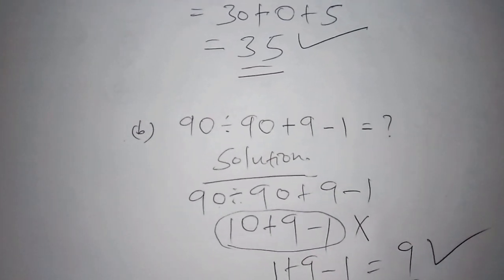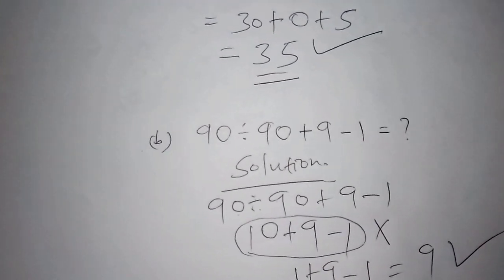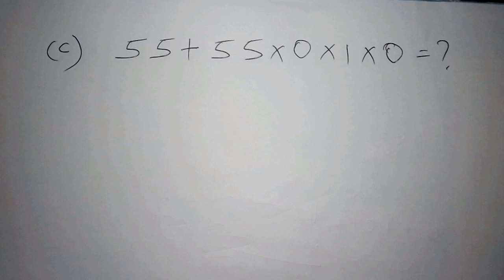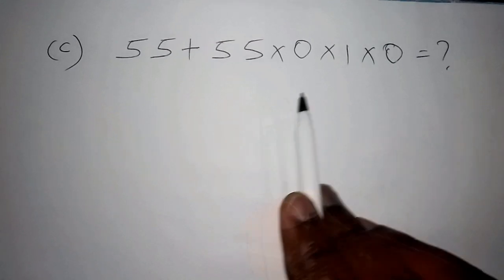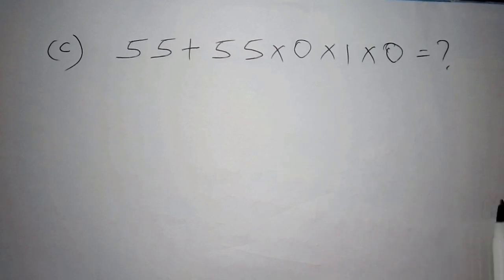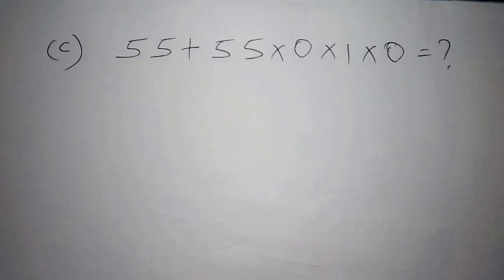Let's move to the last challenge — if you work this one out, you are a hero. We have: 55 plus 55 multiplied by 1 multiplied by 1 multiplied by 0. Comment with your answer in the comment section — just write 'Part C' and your answer.